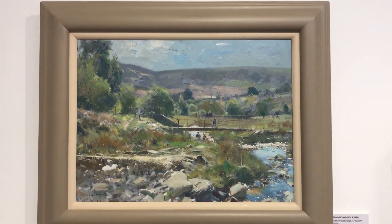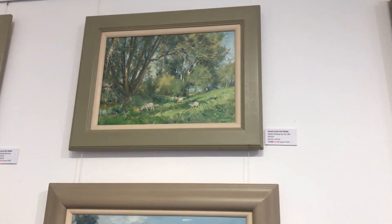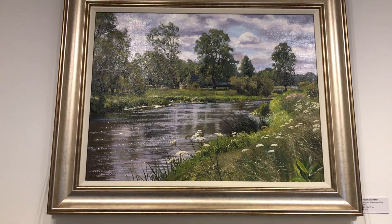That's a Nigel Fletcher - Chipping Norton - and a David Curtis. All of David's paintings are reduced in price at the moment, so now's the time. And that's a big one of mine - the River Neen at Elton.